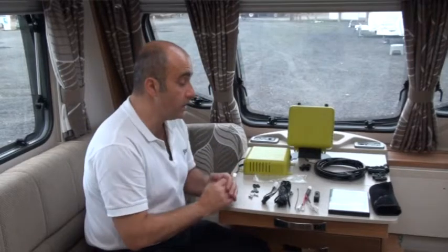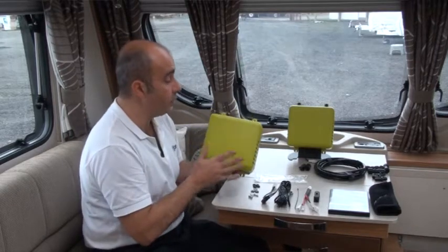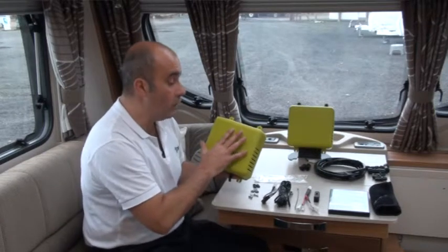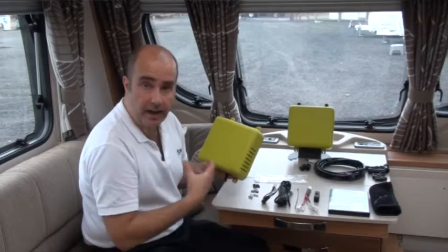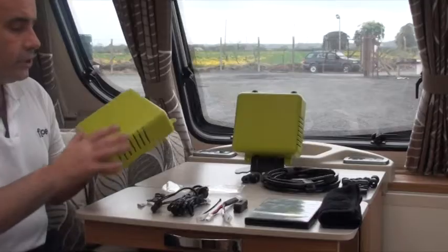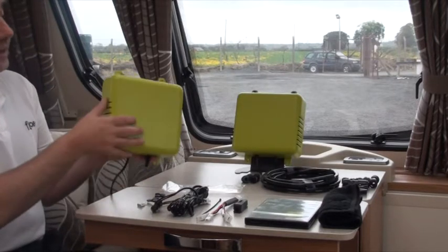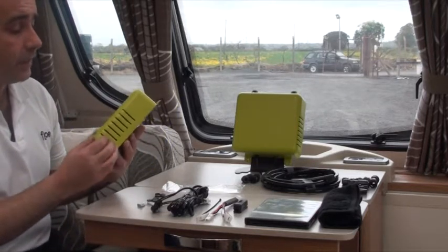So first things first — let's have a look at what's in the box when you buy a Flow 636. We'll start off with the unit itself. The Flow unit contains a very clever compressor whose only aim is to reach 15 psi and push that compressed air through your system to push the water out of your outlets. The casing is fire retardant, and on the side you'll see vents to draw air in so the compressor can build up pressure.